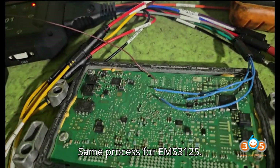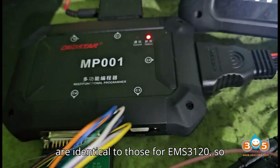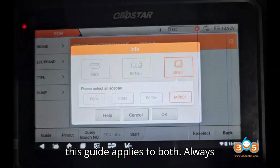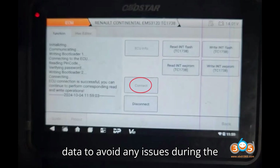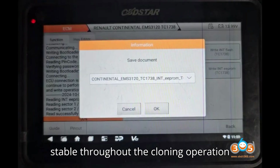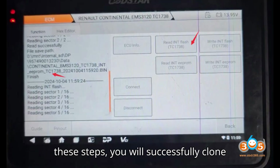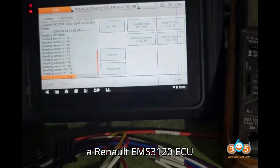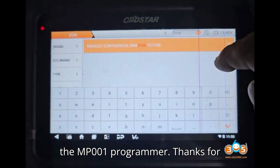Notes: The same process applies to EMS3125 — the steps for cloning the EMS3125 ECU are identical to those for EMS3120, so this guide applies to both. Always back up both the original and donor ECU data to avoid any issues during the process. Ensure the power supply remains stable throughout the cloning operation to prevent data corruption. By following these steps, you will successfully clone a Renault EMS3120 ECU using the OBSTAR DC-706 in boot mode with the MP-001 programmer.